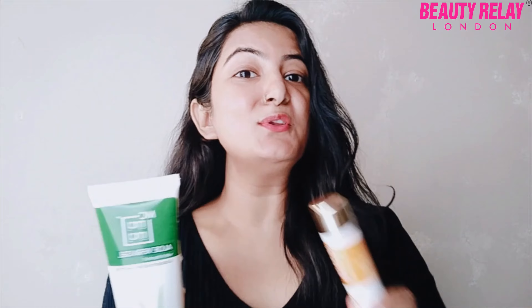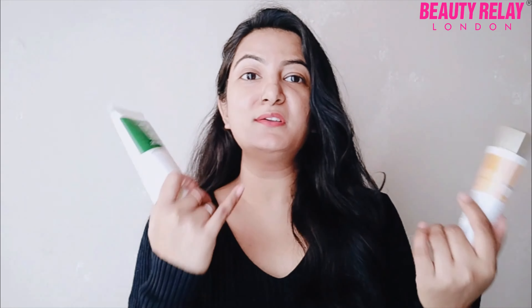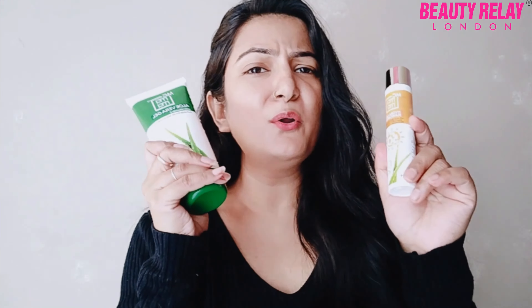This is Mac Mama's new product, newly launched, especially for winter. This is very amazing — it works on your skin, your hair, your hands, legs, and your cracked nails. So let's start this video and show you how it works on your skin.